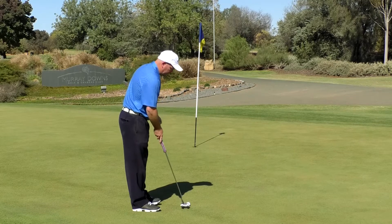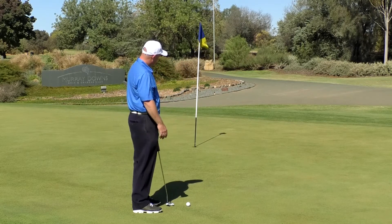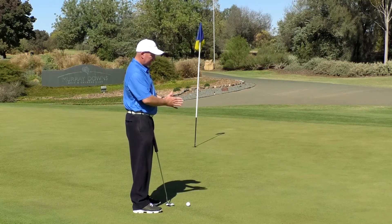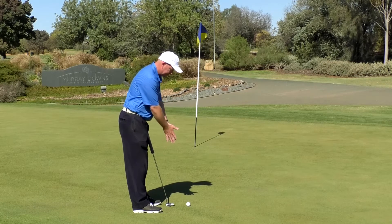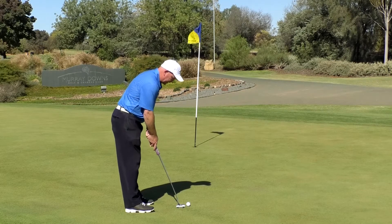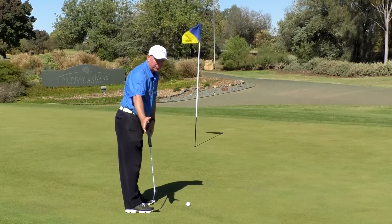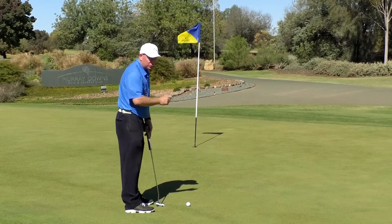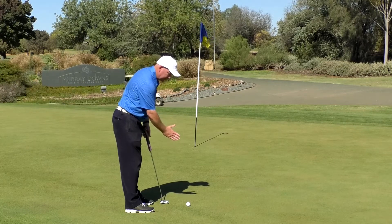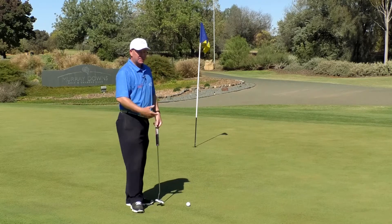Straight back and straight through can't really happen unless you're using a broomstick putter or making a manipulation in your body. For a tap-in it might be straight back and straight through, but for a putt of around three and a half metres, if our shoulders are moving in a slight arc then that's what the putter head should be doing. Don't try to force it, but don't try to prevent it either. Just hold it gently and let your shoulders do it. The putter will come slightly back inside, the face will open naturally, return to the ball, and then the face closes and moves inside left of your target. That's a natural putting stroke.